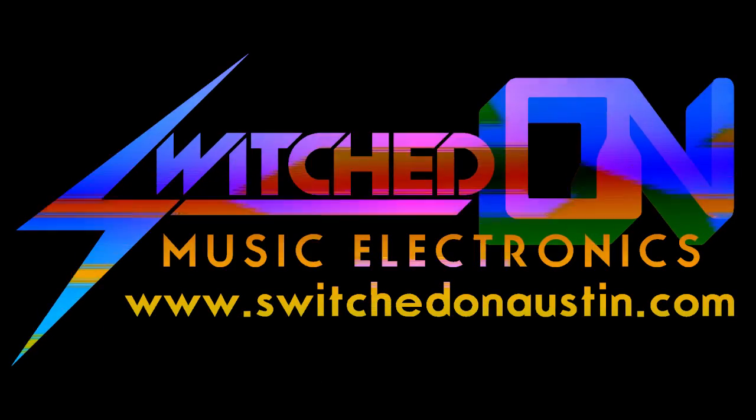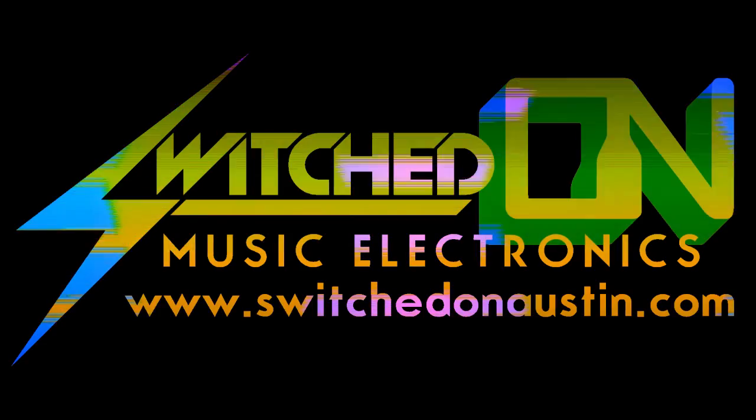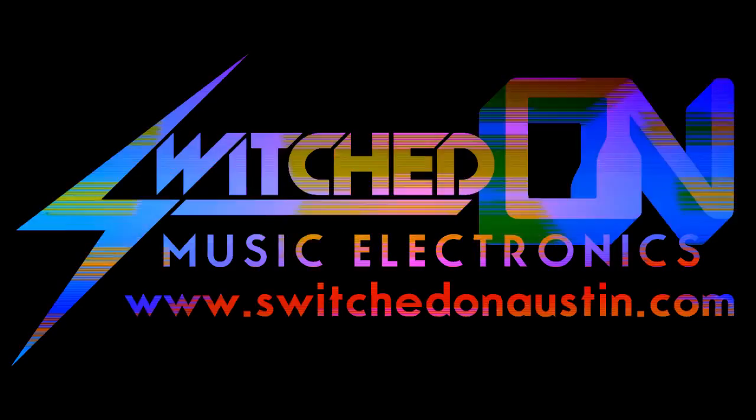That concludes our brief demo of the Delptronics Little Drummer Boy analog drum machine. This is Mickey Delp signing off from Switched On in Austin, Texas.